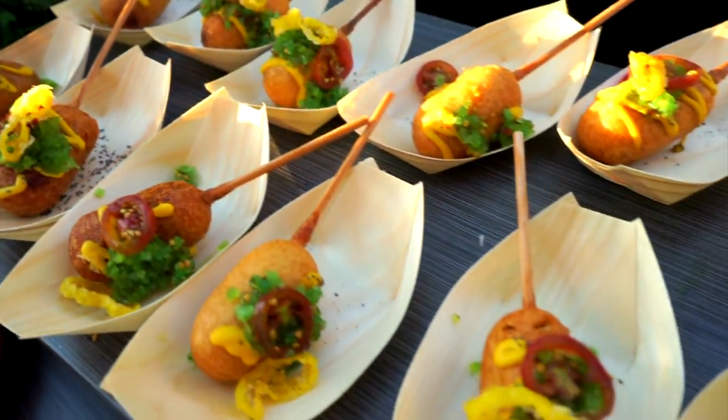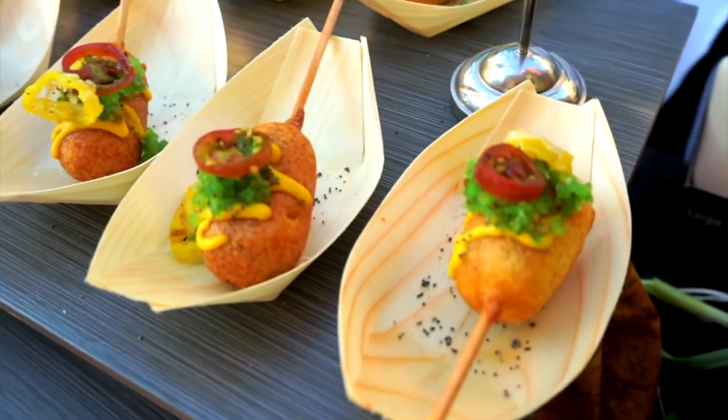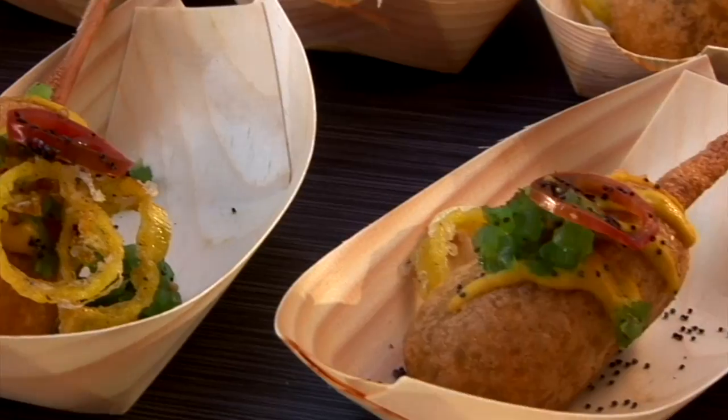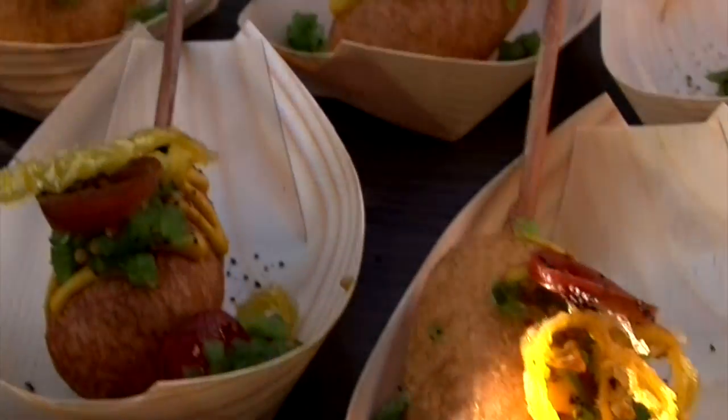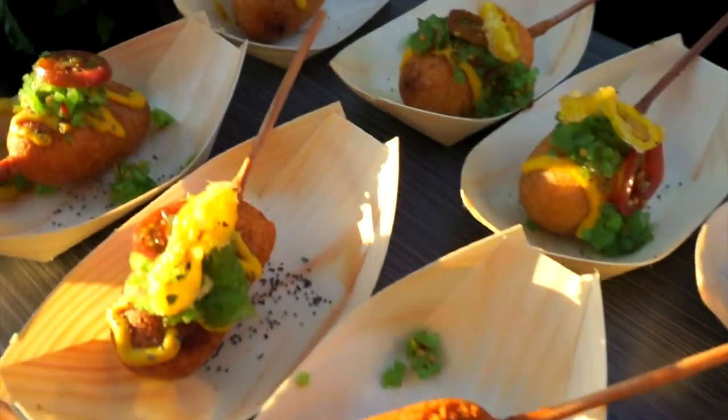My other dish is a vegetarian coney corn dog. So the actual meat in the center is cauliflower, made with wheat gluten, smoked, and then dipped and battered and fried. And then we have a crispy sweet hot pepper on top and also a broccoli relish.